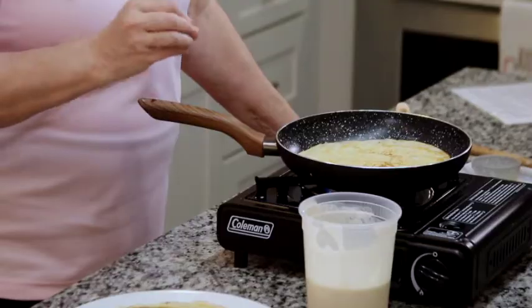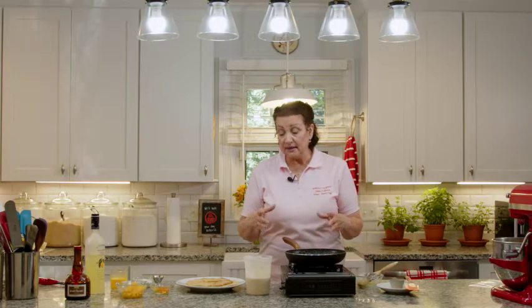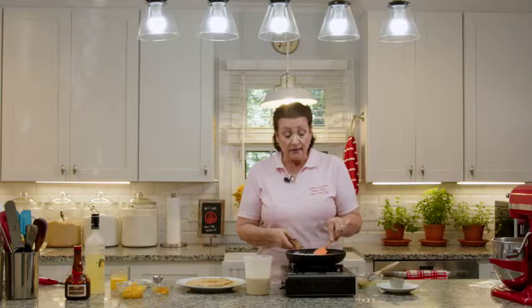We're doing dessert crepes today, but you can also fill these with ham and cheese, or sautéed broccoli and ham and cheese and make a dinner crepe — just use a 12-inch nonstick skillet, and that's your supper. You can have the crepe batter made the day before or the morning of, and you practically have dinner already made. The ham is already diced up, cheese is already shredded, broccoli is already cut up — you can make a really quick, nice dinner with this.